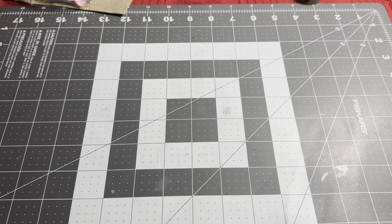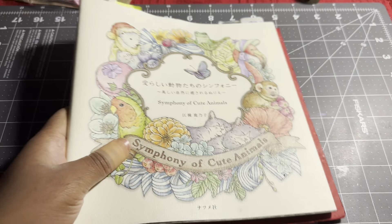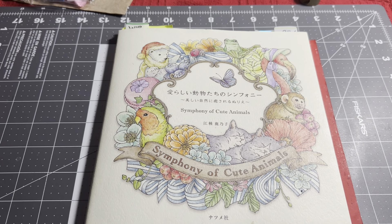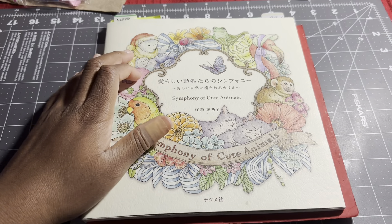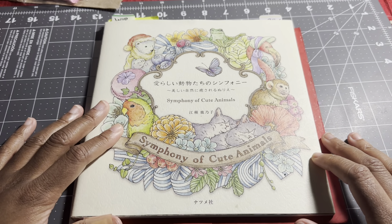Hey everyone, welcome back. Today I'm going to show you my finished pages for October. I know I said I would do this every couple months, but I actually have a decent amount to show you, so I thought I'd go ahead and show you what I did for October. It's extra cold and windy today, so that whooshing sound in the background is the wind.